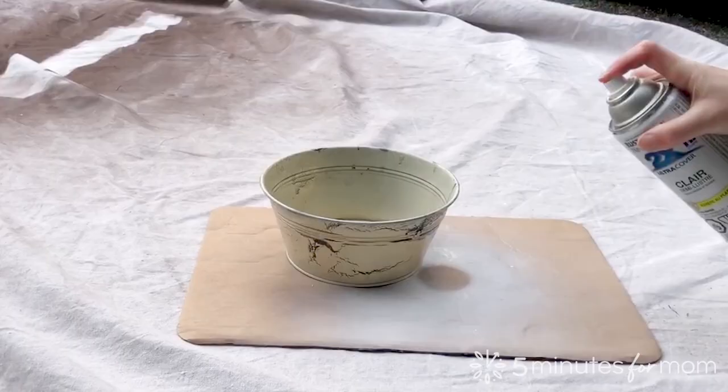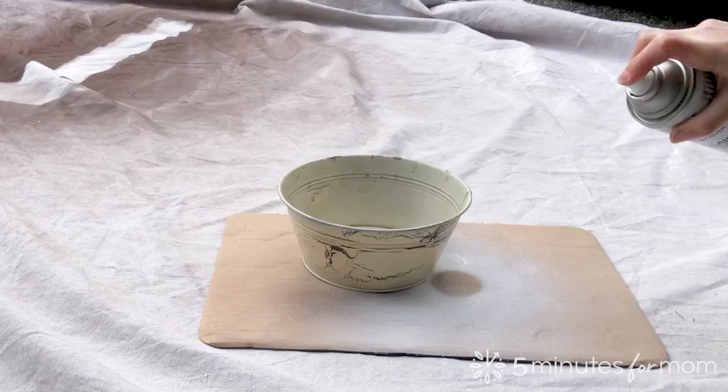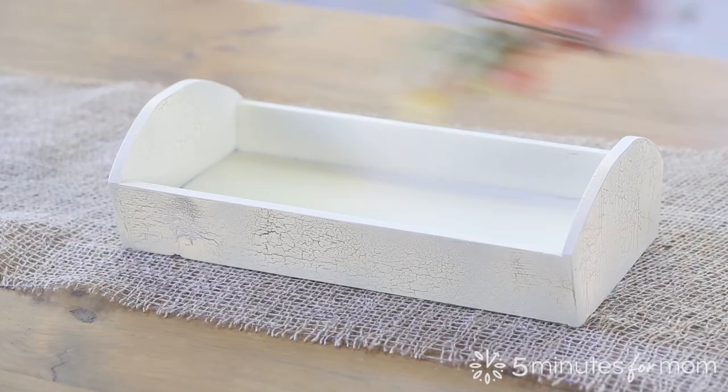Step 4. When the crackled top coat is dry, you can seal and protect your finish with a layer of clear top coat. Clear top coat is not included in the Testors Crackle Kit. If your project will not be exposed to moisture, you do not need to apply a clear top coat. This step is optional.